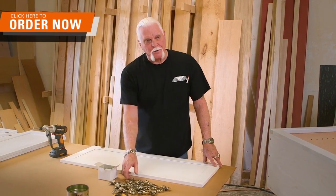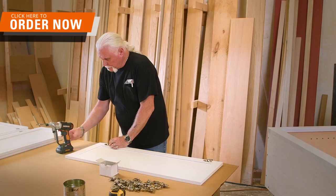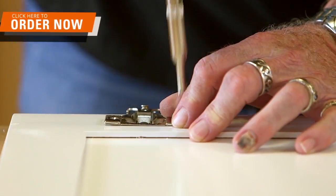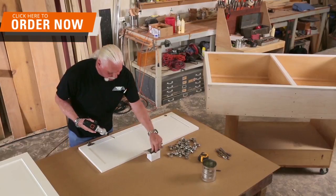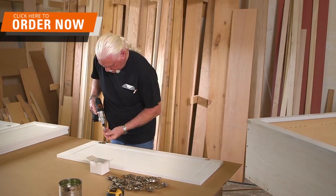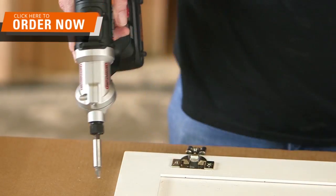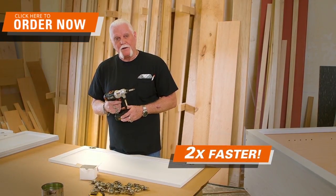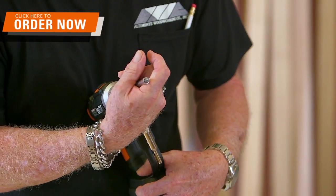Let me just show you how the Switch Driver makes my life easier. You take one of the hinges, then I take my pilot bit, then we switch to the Phillips bit. Grab a screw, put the screw in the hole — done. That just saved me half the time that it would have if I had to change the bit.